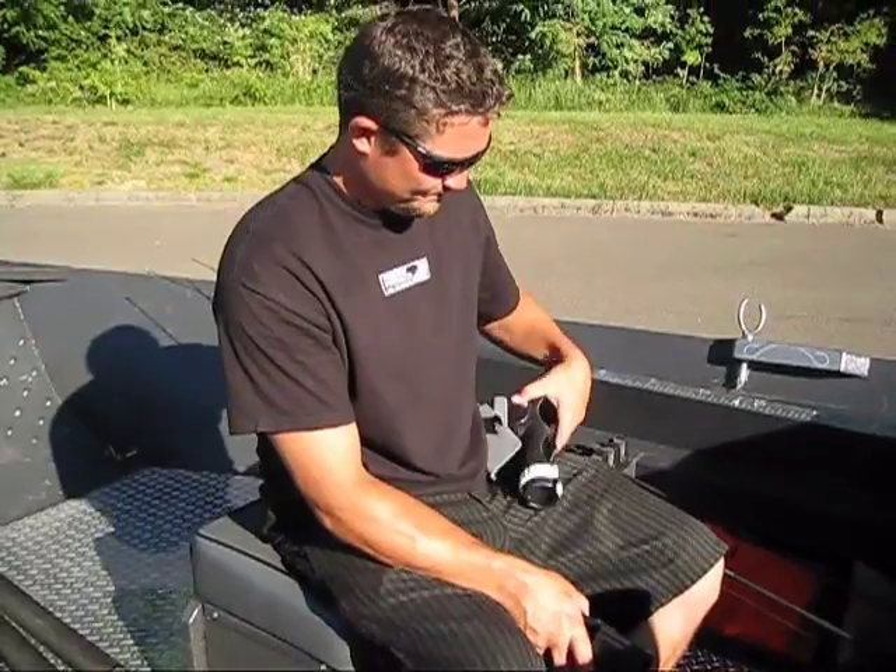Well, here we are down at the boat ramp again with Chuck Gross. Today he's going to demonstrate his gunwale snapper grabber thing.